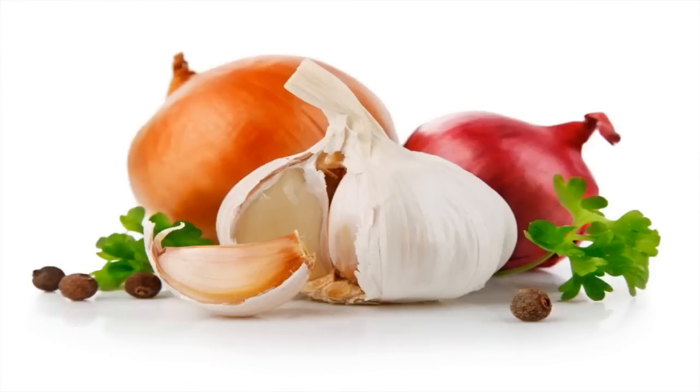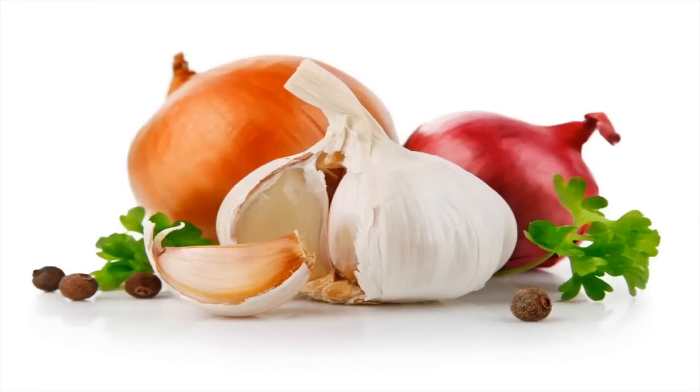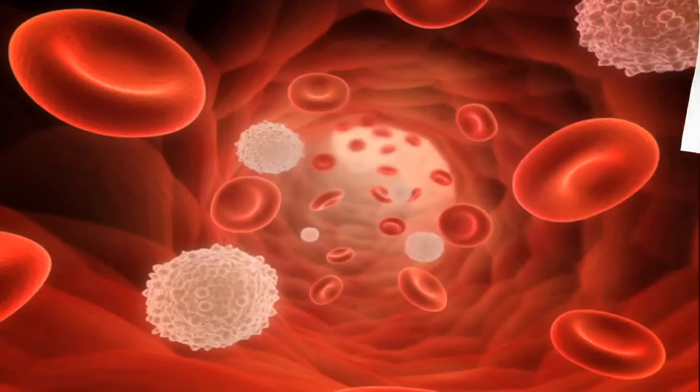Onions and garlic are known air purifiers, and when applied to the skin topically, they kill germs and bacteria. But also the phosphoric acid — the substance from onions that makes you cry when you cut them up — enters the bloodstream. It helps to purify the blood and kill any bacteria or germs that may be festering, waiting to give you the flu.